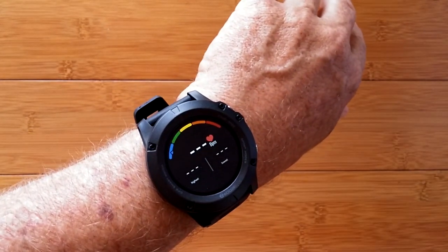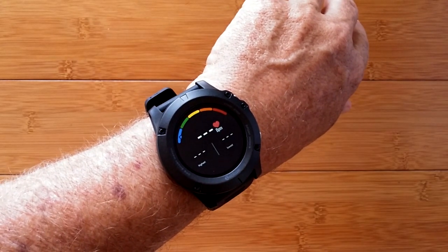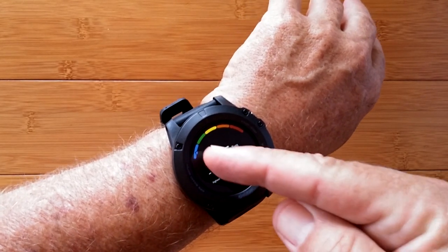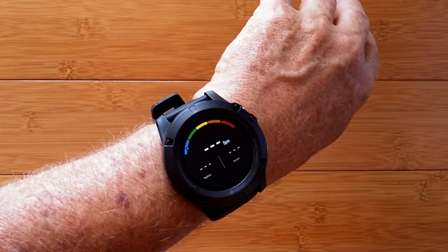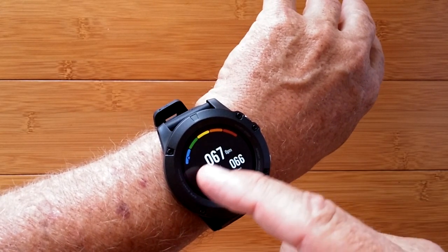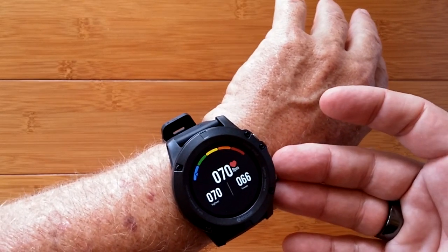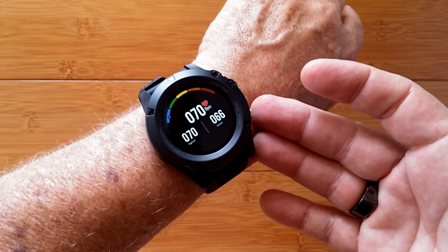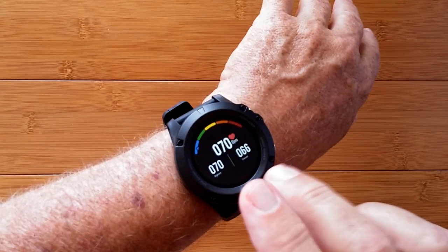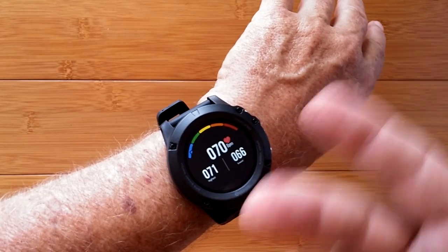Heart rate — we are starting out and it's flashing the little heart icon. It looks like we've got low and high, and we're going to get a regular reading. There's a pointer but it's really small — it's in the blue zone now. I get 66 across the board. If exercising it should go up, and we're hoping this works in the background all day long so you can check it periodically and see what your highs and lows were.